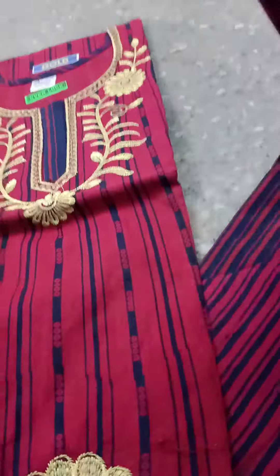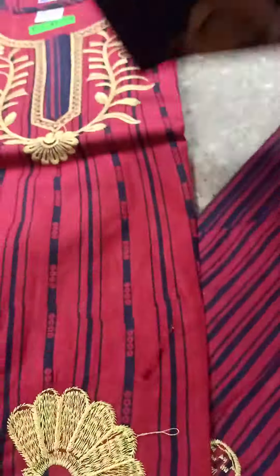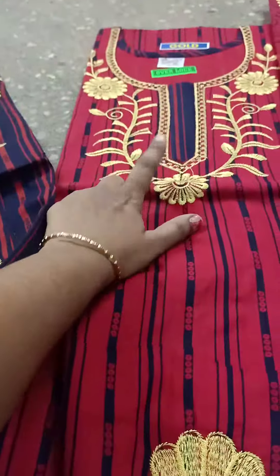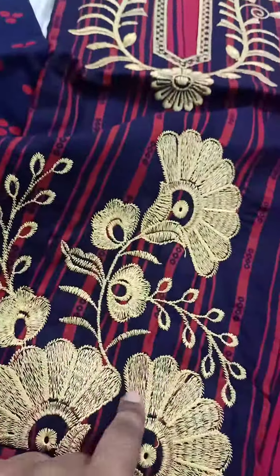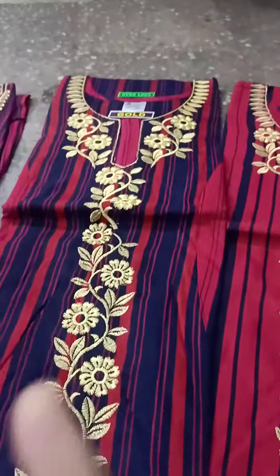This is a V shape. This is a blue color and red color. This is a gap. This is a hip design — this is a coat model.